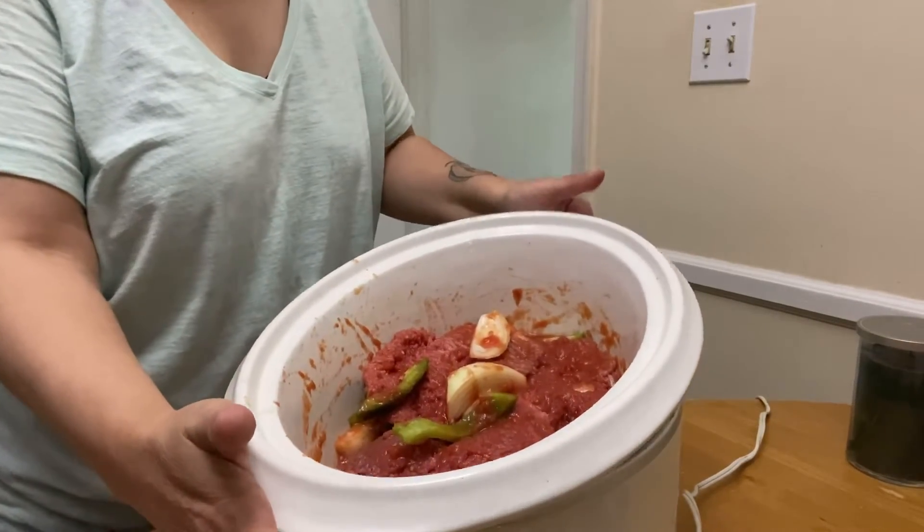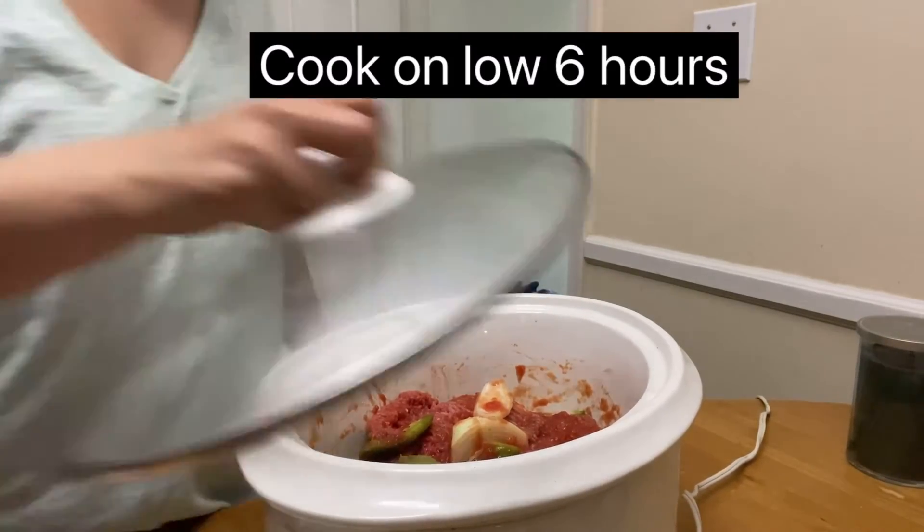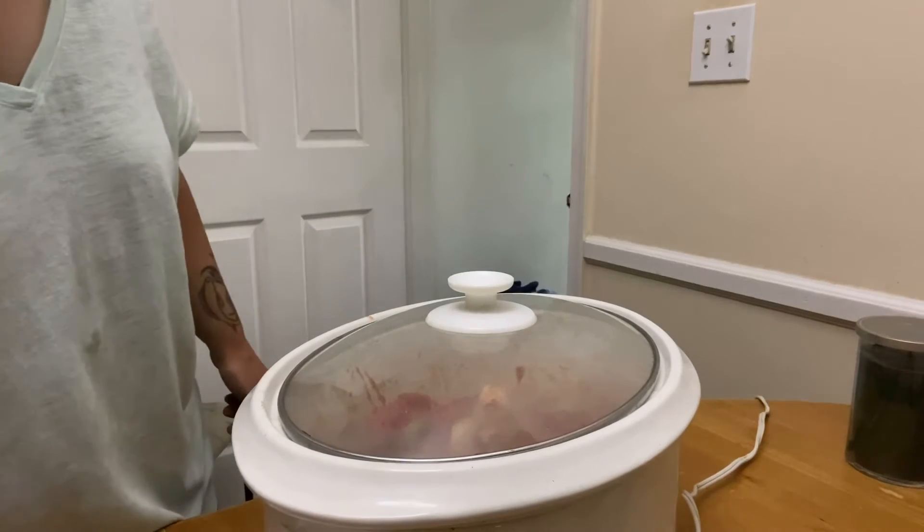And you're done. Cook that on low for six to seven hours, or until your meat is tender and cooked through. Serve that over noodles or rice and enjoy!